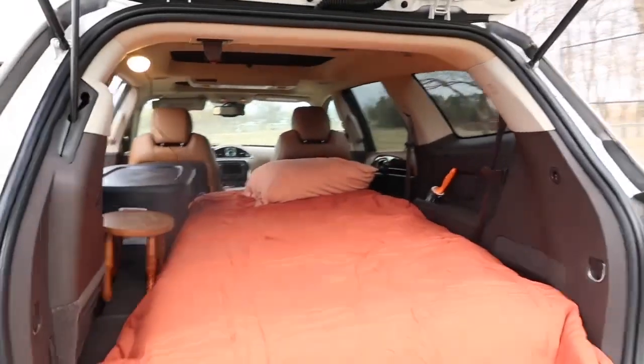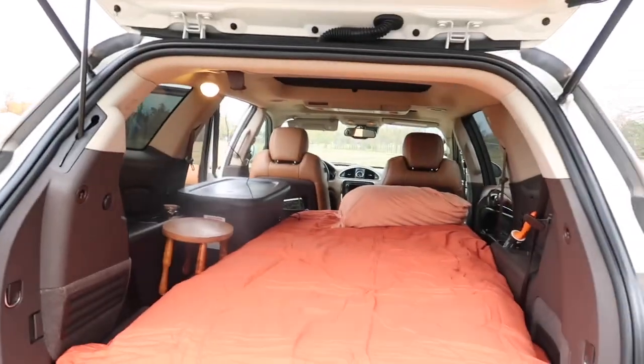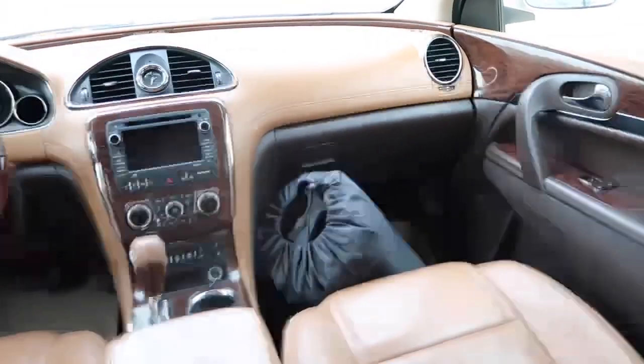I do have push start so my car can start when I'm in the back of it without me having to go to the front. Up in the front I have a zero degree sleeping bag.